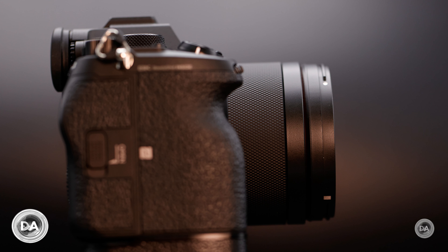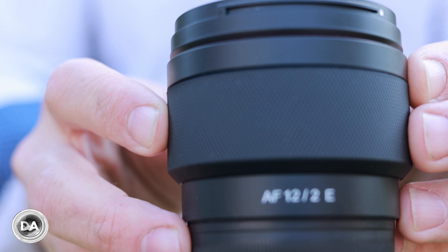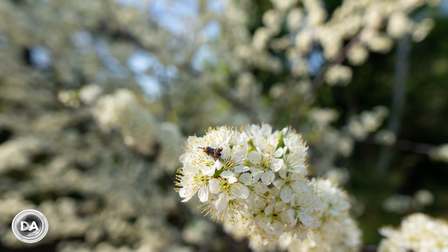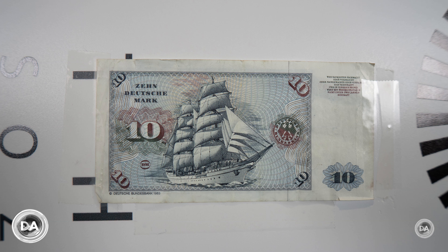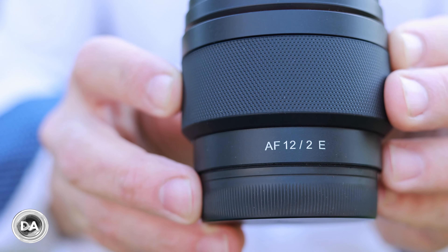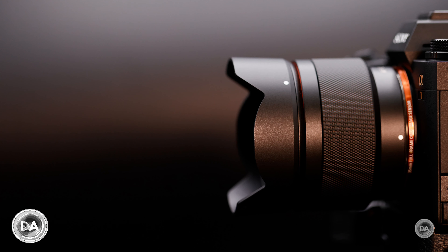They've managed to keep the weight at only 213 grams — seven and a half ounces — making this lens really highly portable. The diaphragm blades have been upped to seven from six, which is very welcome, giving a better sunburst effect and more circular bokeh shapes when stopped down. Minimum focus distance is 19cm or about seven and a half inches, with a fairly low magnification of around 0.10x. Overall the lens is nicely made, and the addition of weather sealing sets it above other competitors in this class.